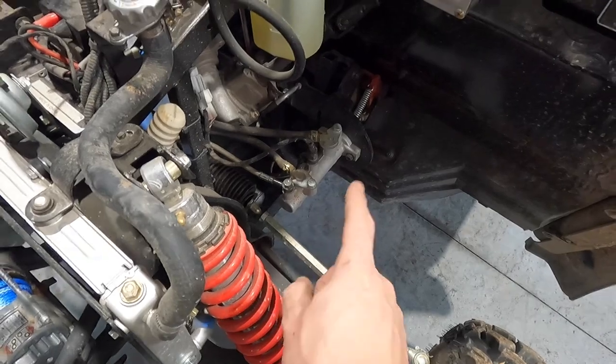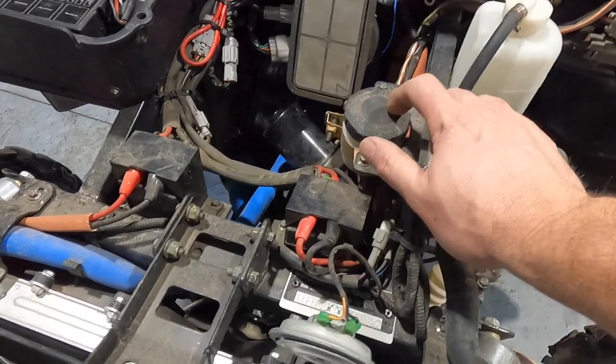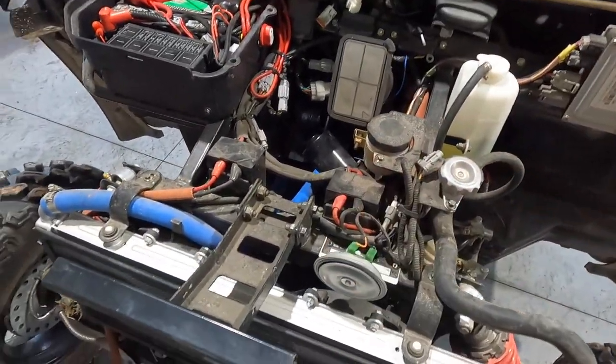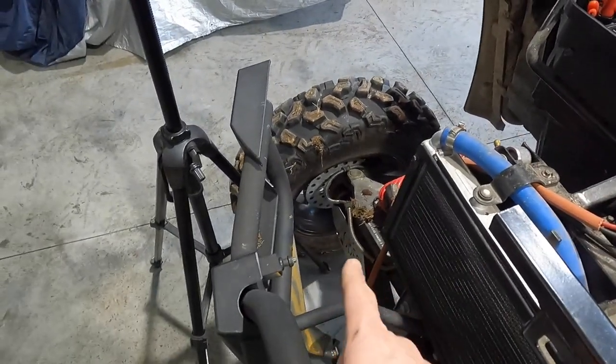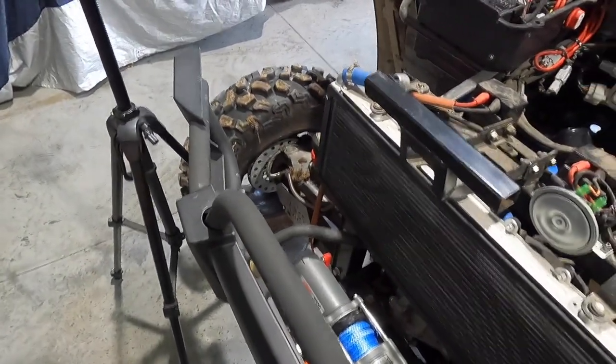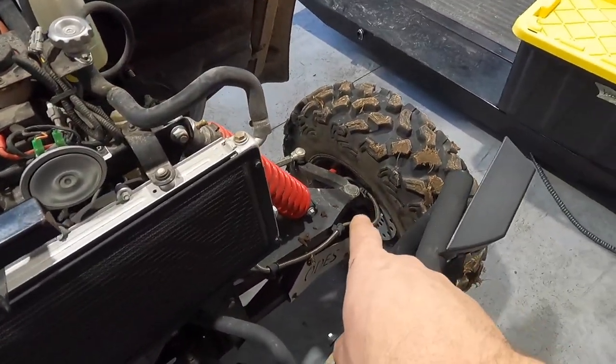They may have updated the brake master since then — I haven't worked on a lot of the newer ones in a while. Brake fluid and coolant should be changed about every two years. They also have issues with the brakes squeaking; a lot of times you can take the brake pads out, resurface them on some sandpaper, and get rid of that. Ball joints go bad on these things quite a bit, and so do wheel bearings.